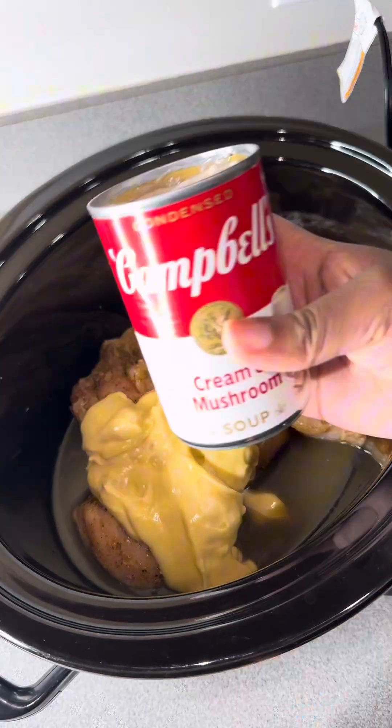I used chicken broth to boil my noodles. You can use egg noodles, penne noodles, whatever kind you have. I used bow tie noodles because I thought they were cute — that's the brand I like and what they had at the grocery store.